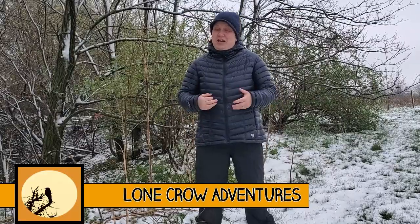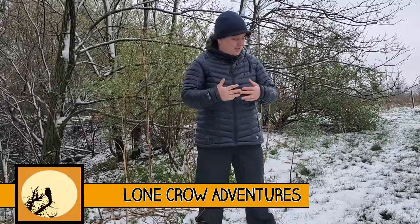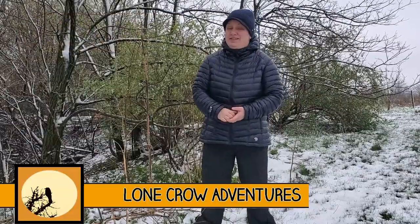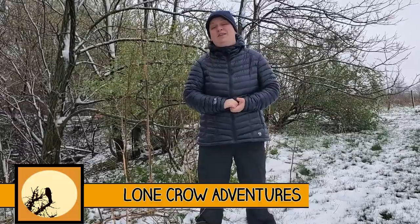Welcome to Lone Crow Adventures, the channel where we talk about all things camping, hiking, and backpacking. We've got a nice fresh dusting of snow, which is perfect for the hot tent trip we're taking this weekend. Tonight we're going to be baking some pizzas in our stove pipe oven, and they're going to be amazing. Make sure you stick around.